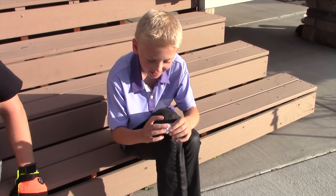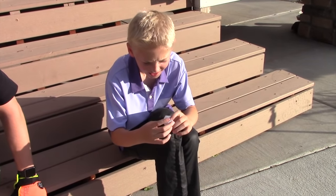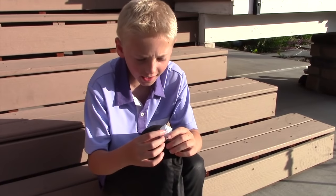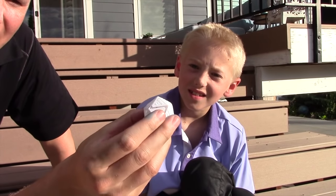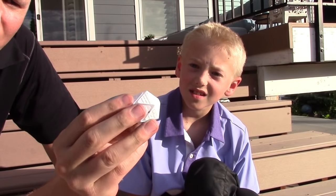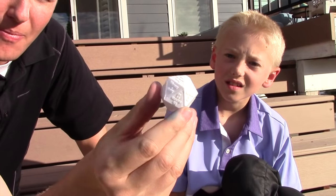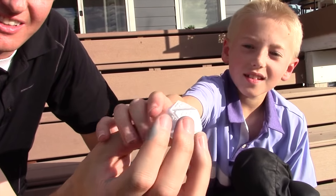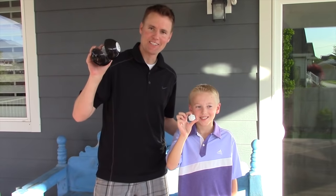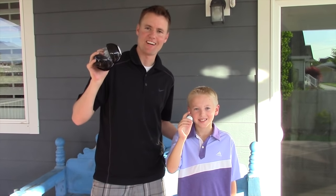Read us some of the things that are on there, Lincoln. Cannot predict now. Most likely. Without a doubt. My sources say no. You can see the inside — there's a little structure that stabilizes it. There are all your sides. That's cool. Magic eight ball mystery solved. We were able to look and see what's inside.